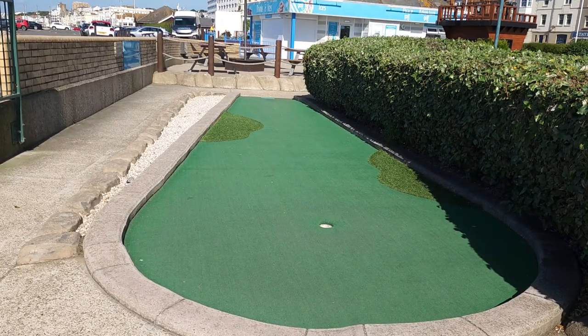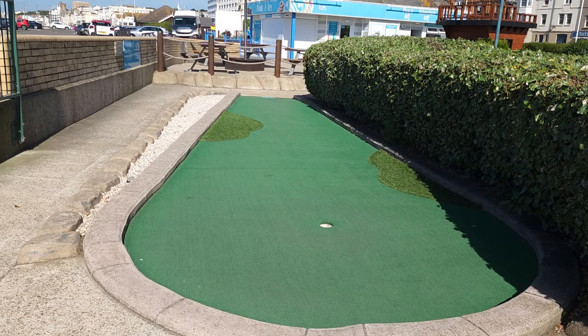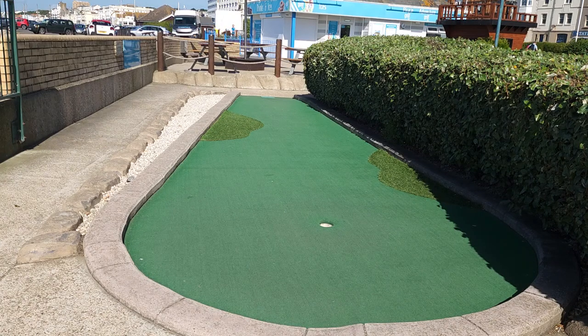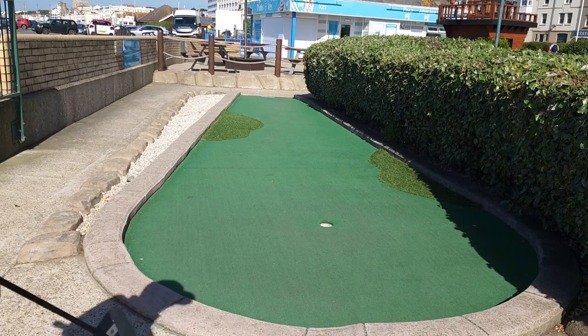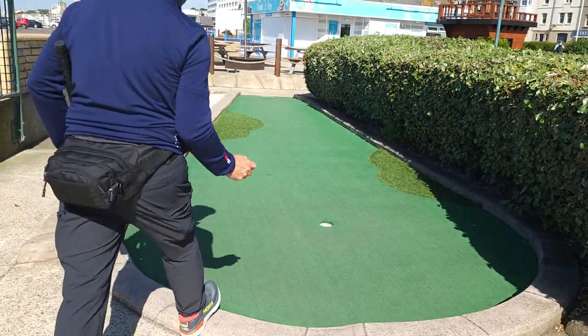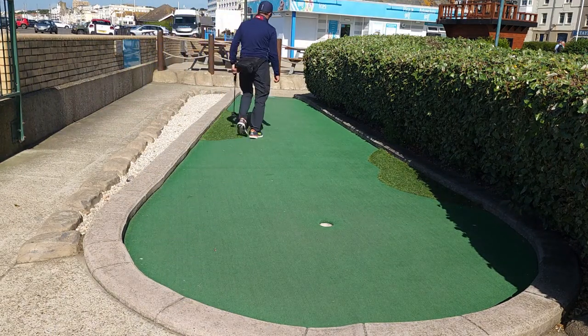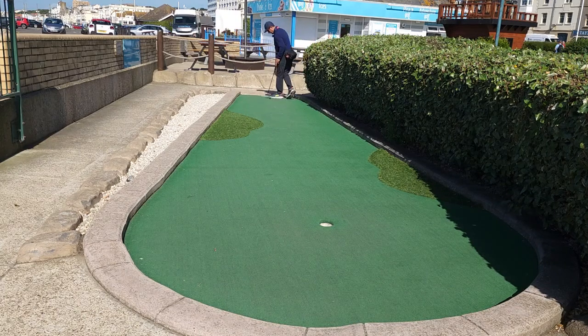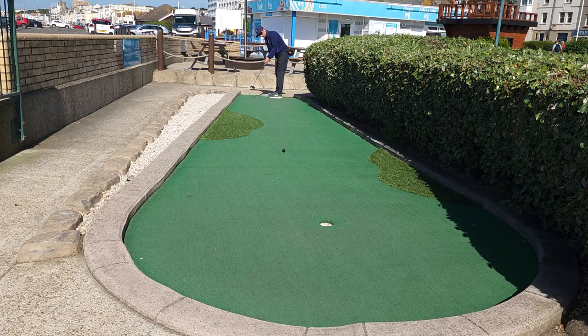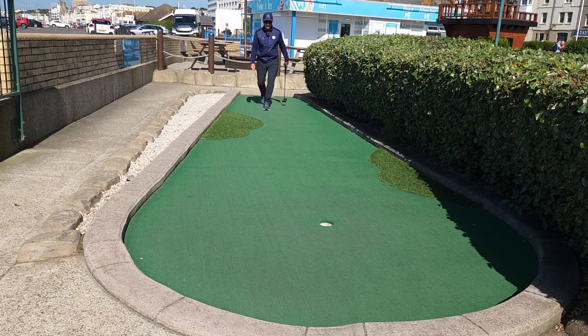Here we are at lane number one. For this hole I like to use a little stone clicker. There are multiple ways you can play this shot — the carpet here is actually quite fast now compared to what it was in the past. I feel there are three different ways. One: you can go from the right side and the putt will break from right to left. It's pretty fast — send it down there.